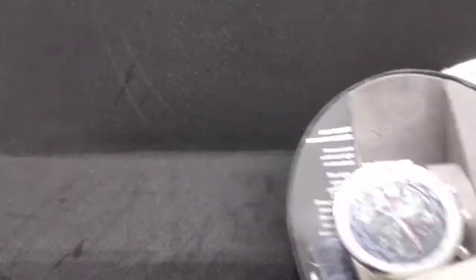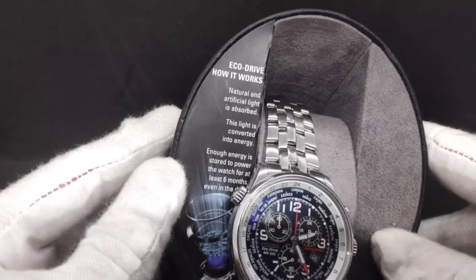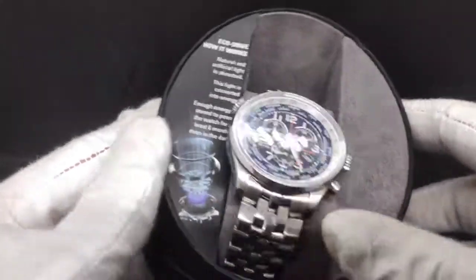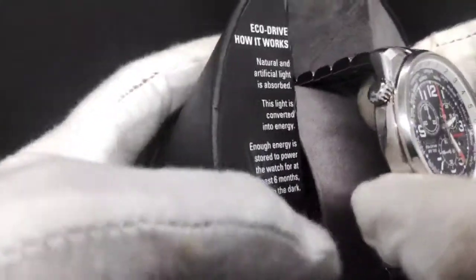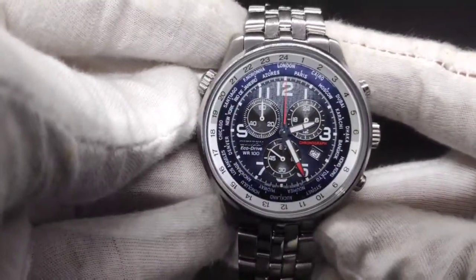Inside the cardboard is the watch. You don't really get anything else — there's no manual because it's a QR code, and no polishing cloth or anything. There's another explanation of how the EcoDrive movement works and the watch itself is on a nice suede holder.